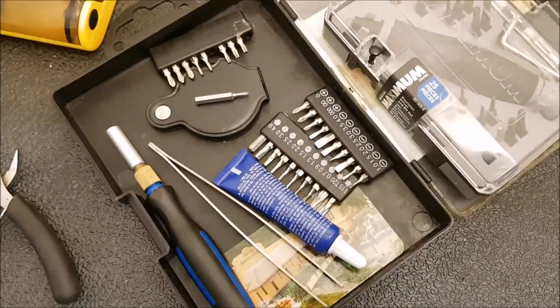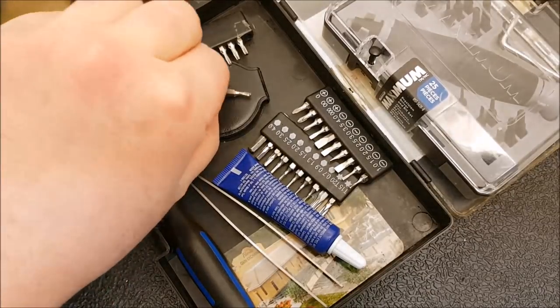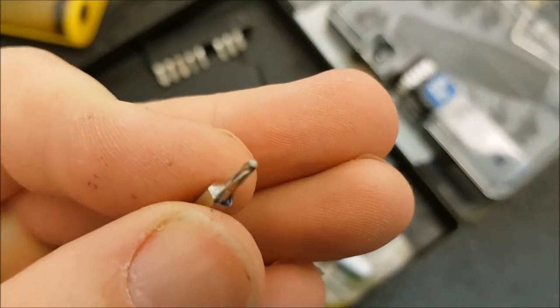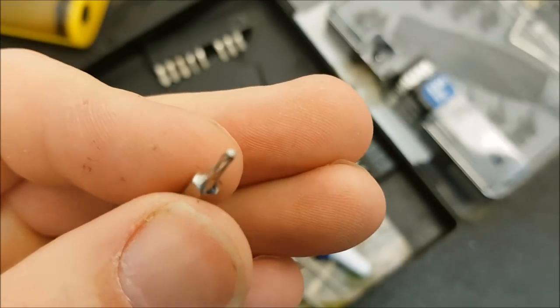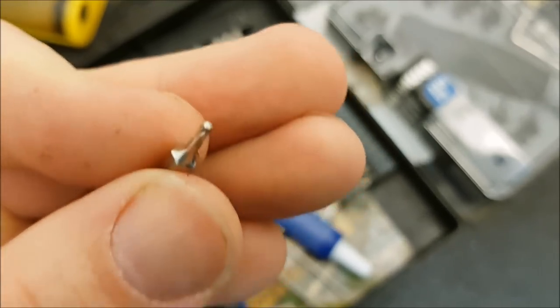Hey guys, how's it going? Kevin Cleary here and we're going to talk about torx drivers. If you're a knife guy like I am, you probably collect torx sets as well as knives, just because you're always ruining one or two commonly used bits. You can probably guess what this one is — I'll tell you in a couple of minutes, but feel free to guess now because it's probably the same size that everyone has broken.